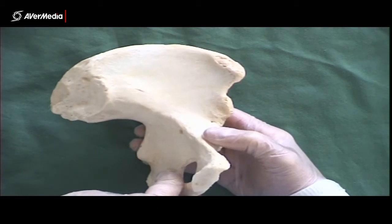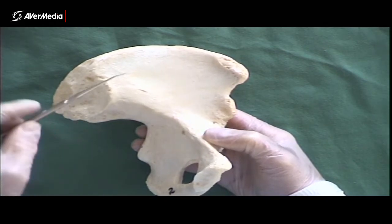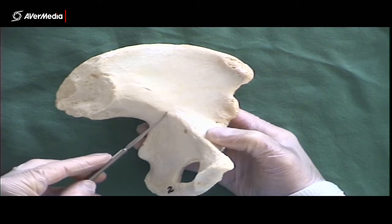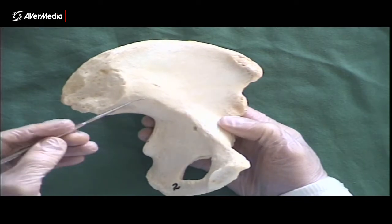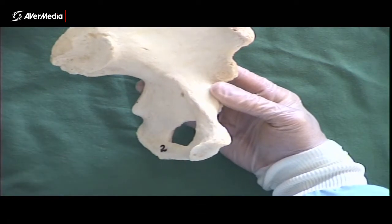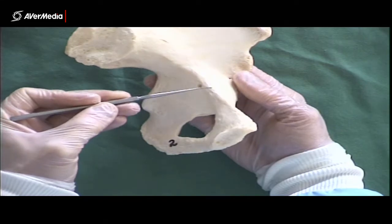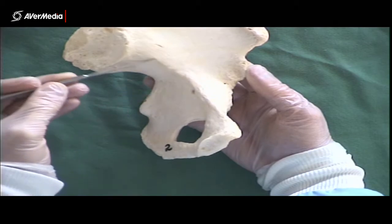Lastly on the ilium, we have the arcuate line. It's showing up beautifully here with the shading and the light. Here's our iliac fossa, and this line here is the arcuate line. The arcuate line is on the ilium and is continuous with a line on the pubis — a different structure we'll come back to. The arcuate line is just this part on the ilium, and it's going to end at the iliopubic eminence.